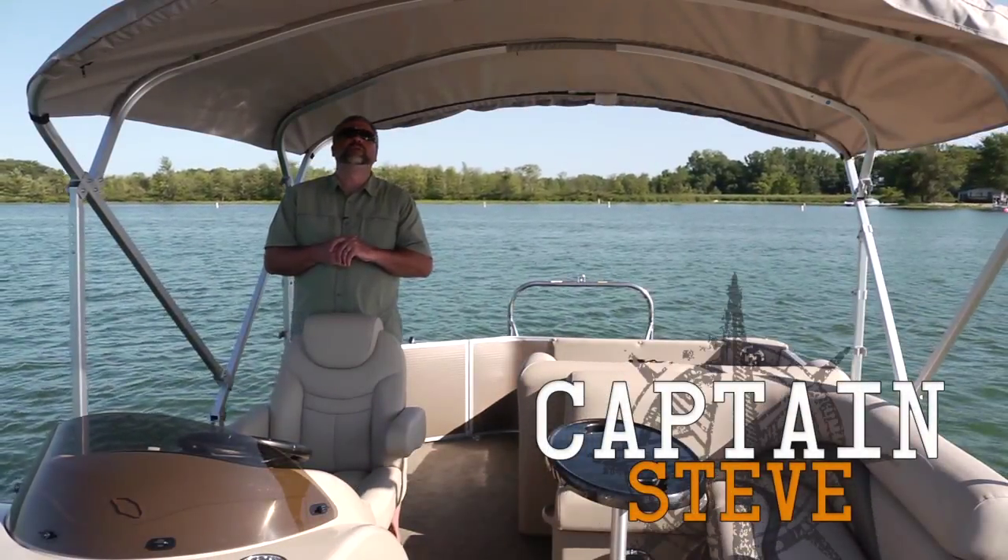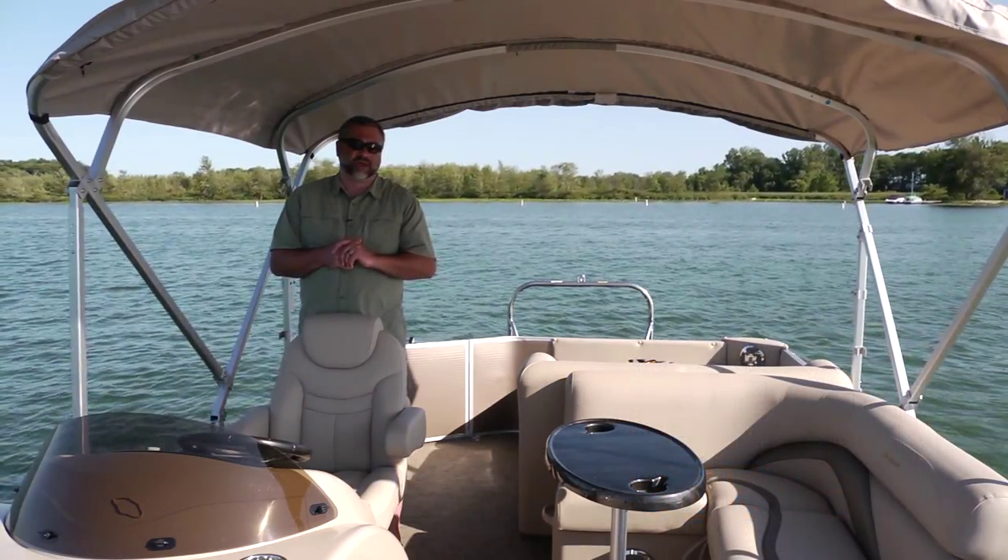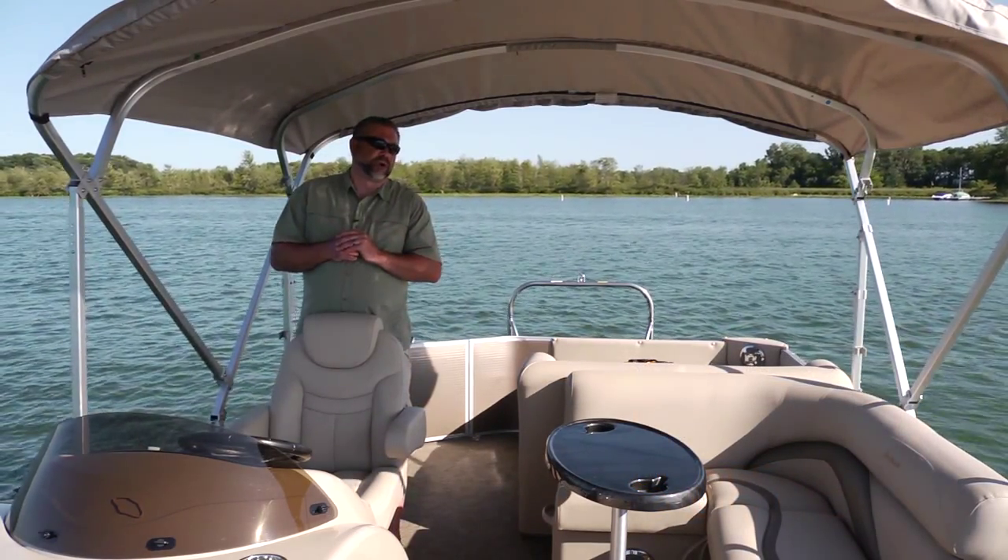Hello and welcome aboard the Sweetwater Premium Edition 220DL. This boat has some incredible upgrades — let's take a look.